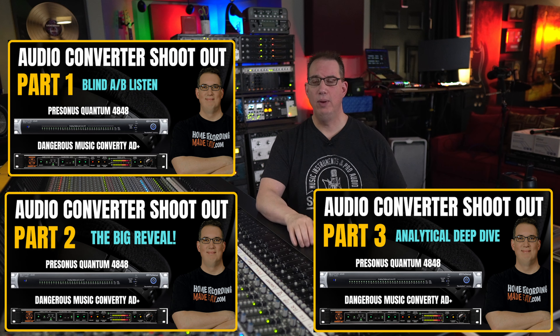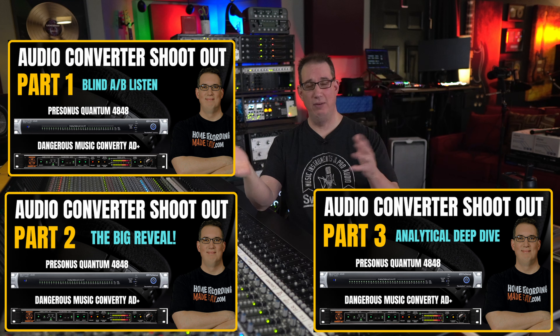Hey guys, welcome back to Mixing Music Analog and mixingmusicanalog.com and here on my YouTube channel. This is the final video — the conclusion video of our 4-part series where we were testing out converters. If you have not seen parts 1 through 3, I highly recommend that you stop this video now, click the link in the description box and go check those out because it'll lead up to everything I'm about to say.